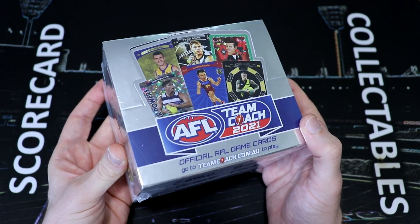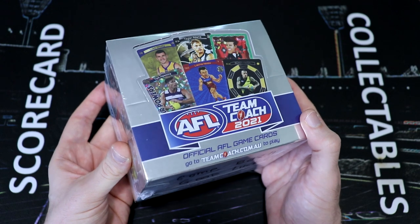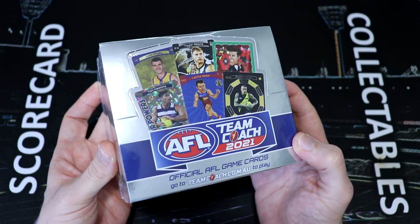As promised, to celebrate our 1,000 subs, we will be opening this Team Coach box live. I will be posting a video tomorrow with all of the details on how you can enter. So look out for that. Good luck, and again, thank you everybody.